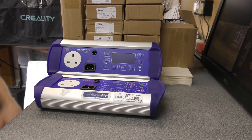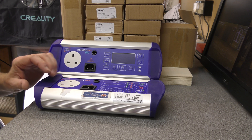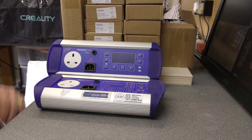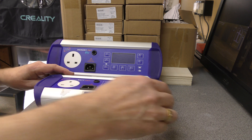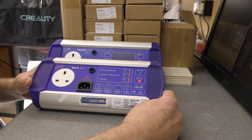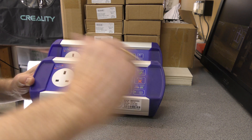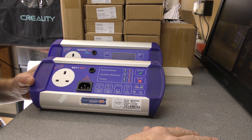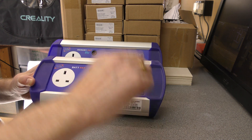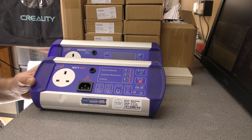Whilst the domestic repairs that I do do not actually require a PAT test, we have always performed a PAT test on all of the irons and GHD hair straighteners that come in. That used to be offered by other companies as an extra thing - a free PAT test. So we have always done it; I have been PAT testing since the 1990s.